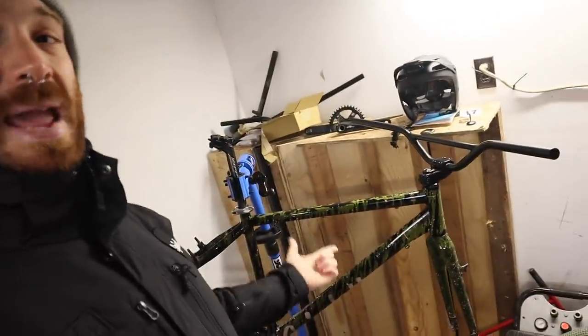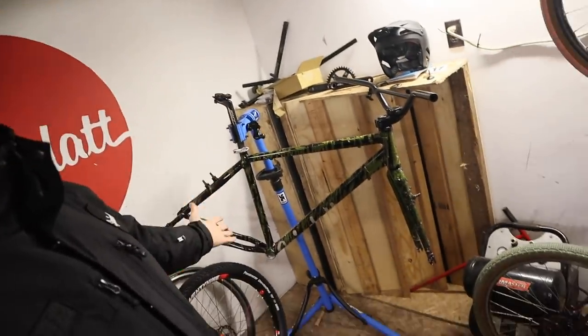I shot video of this paint job over the last four days or so to get it from just a primed Trasher Bash frame to what it is now.